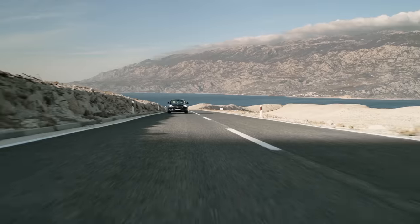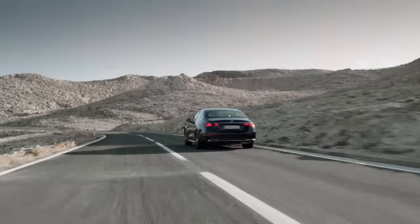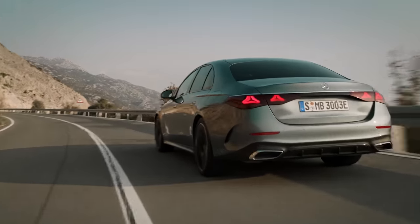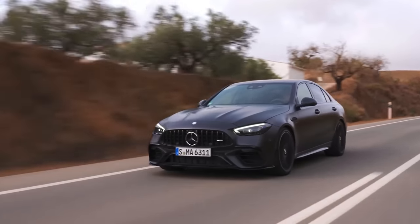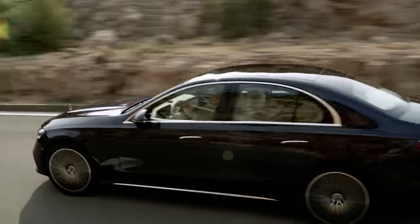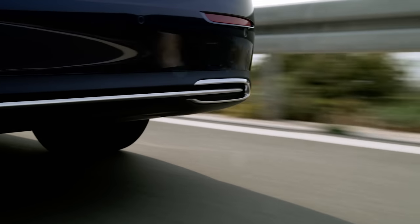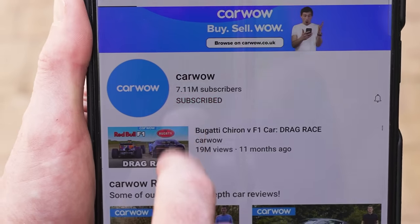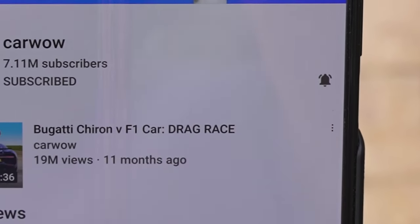But what about a high-performance AMG hybrid? Well, Mercedes hasn't confirmed anything yet, but it has said it will build a flagship six-cylinder E-Class at some point. This could morph into a new AMG E63 using the same hybrid technology as the four-cylinder C63 and the V8 S63 — the E-Class would then use a six-cylinder petrol engine as the ICE component. A whole video on that car will follow when it finally arrives, so make sure you subscribe and hit the bell icon to turn your notifications on.